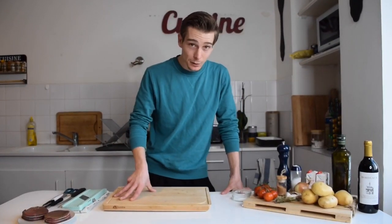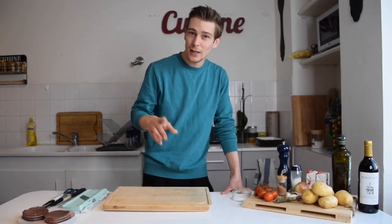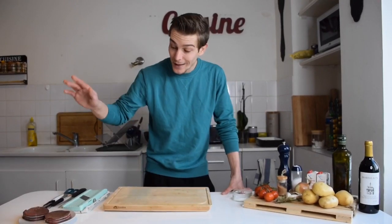Hey guys, welcome back to our channel. So today we're gonna do another cooking video. I have a little surprise for you — you guys have been asking for it. So today we're gonna make some beef.